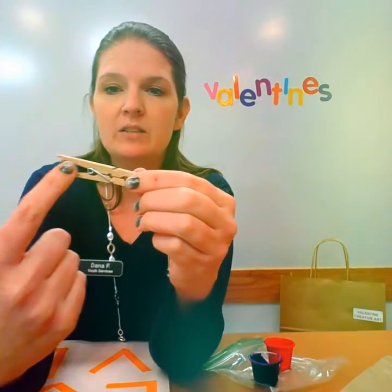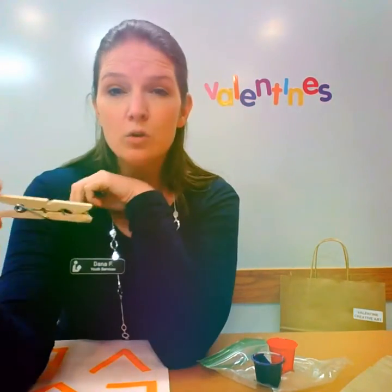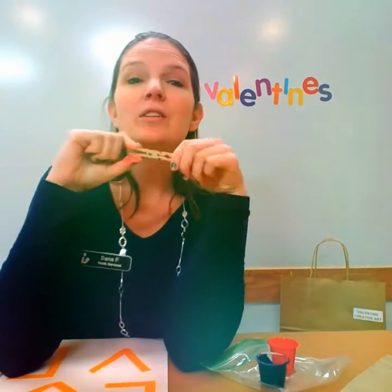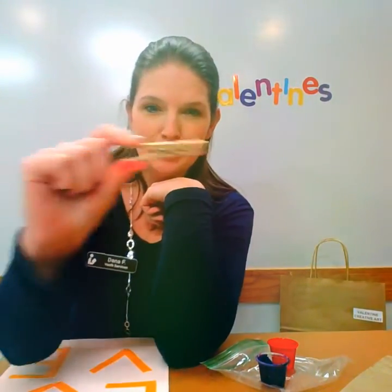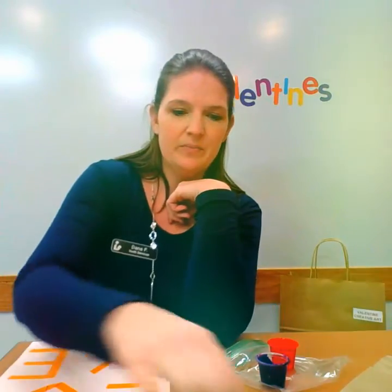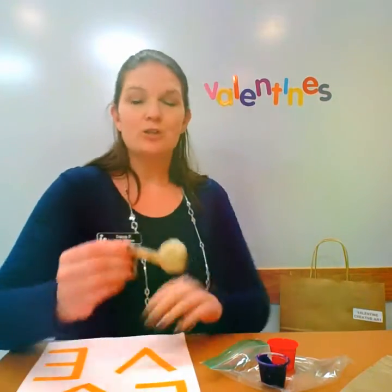If you look at the clothespin, we have a side that is more of a V-shape, and then one that has a little circle and a smaller V. You're going to go to the big V and take your fingers and go squish, squish, squish — sort of like it's an alligator! This is great for fine motor skills. We're going to take our little clothespin alligator and chomp down on one of the pom-poms. Do the same again — chomp, chomp, chomp — then switch.